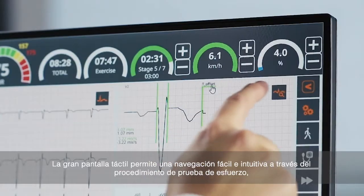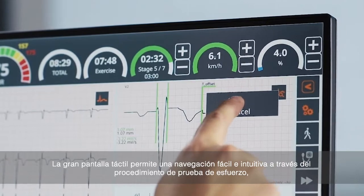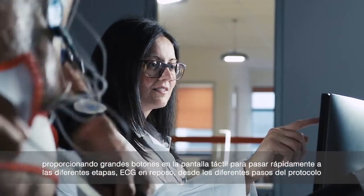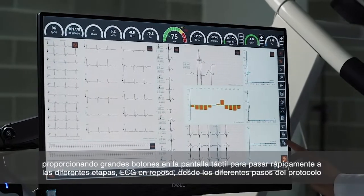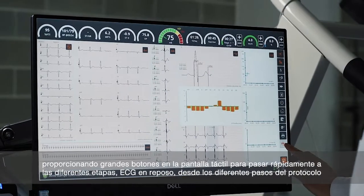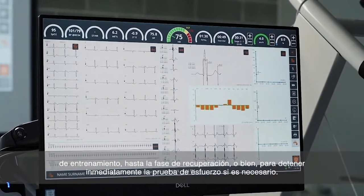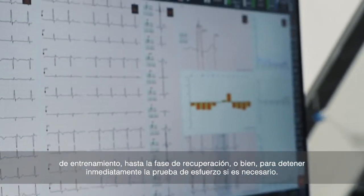The large touchscreen display allows for easy and intuitive navigation through the exercise test procedure. Large touchscreen buttons are provided on the screen to quickly move from pre-exercise resting ECG through the different steps of the stress protocol to the recovery phase, or to immediately stop the exercise should it be required.